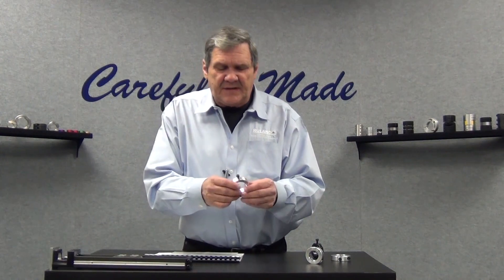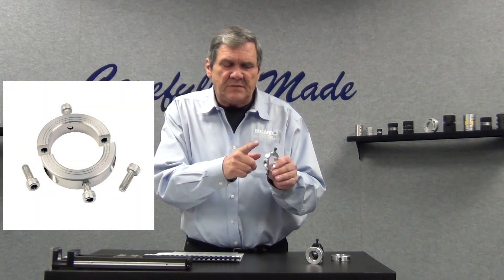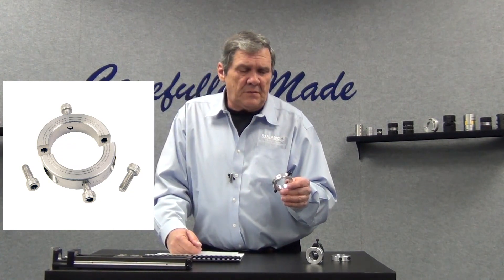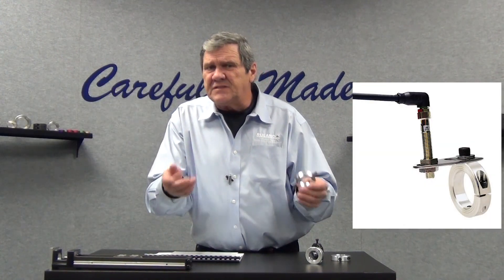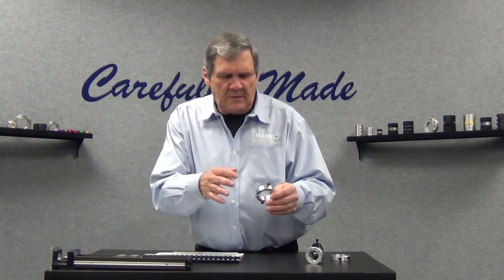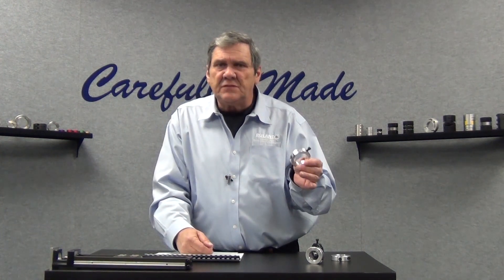One of our versions has the typical round OD, but it has tapped holes top and bottom. This is a good collar to use if you're mounting a sensor of some type in a linear system — anywhere where you need to mount a sensor or a flag. Pre-drilled, pre-tapped holes are an easy solution when you want to use a shaft collar to mount a sensor or to mount a flag.